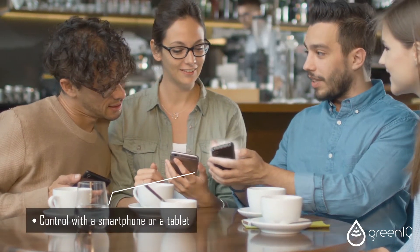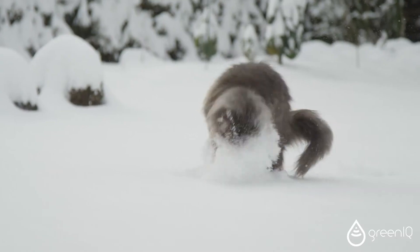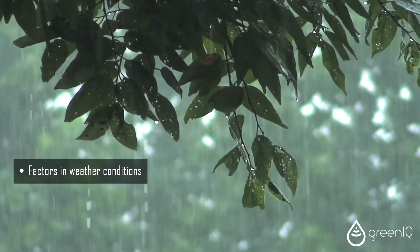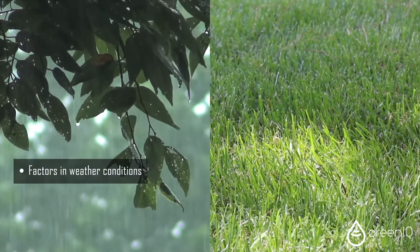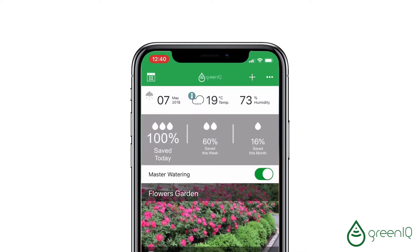Control your garden anytime from anywhere with a smartphone or tablet. Green IQ factors in weather conditions via the internet and waters only when necessary. Therefore it saves up to 50% more on outdoor water consumption when compared to traditional controllers.